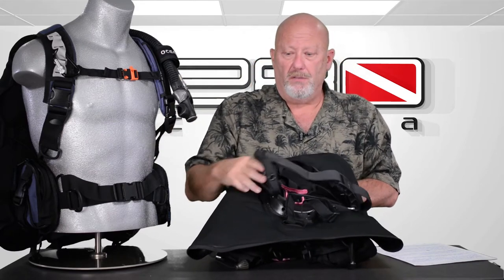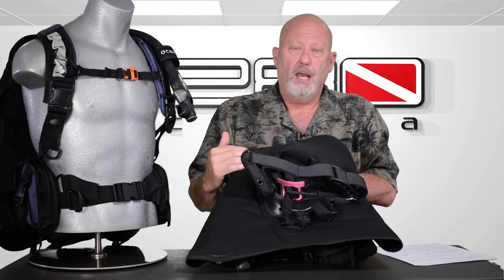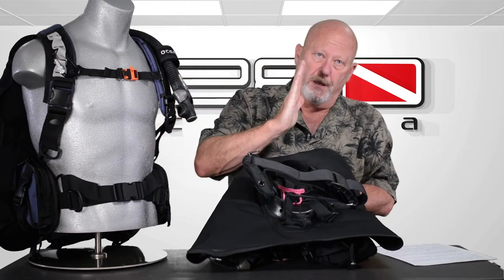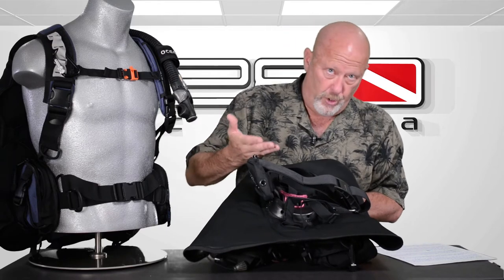Another feature on the back: because the flotation is in the back, if it were fully inflated a back inflate would tend to pitch you forward just a little bit. So what they've done to overcome that is put these pouches on the back that will hold weight. These are non-dumpable — the fronts are dumpable, but these are non-dumpable pouches. So you can evenly distribute the weight whichever way makes you feel comfortable. Sitting on the surface, most people only need the bladder half full, and that'll hold you on the surface upright perfectly, just like a jacket style.